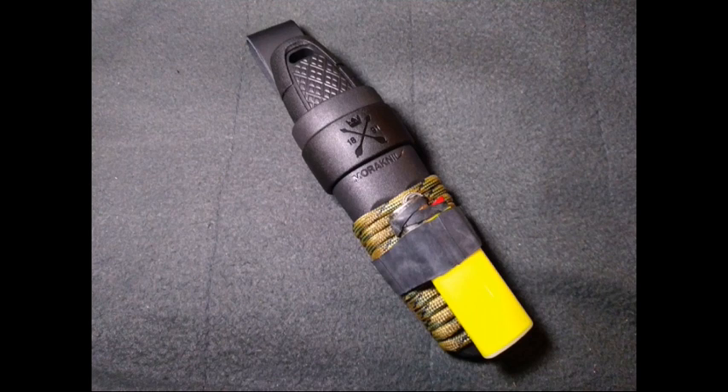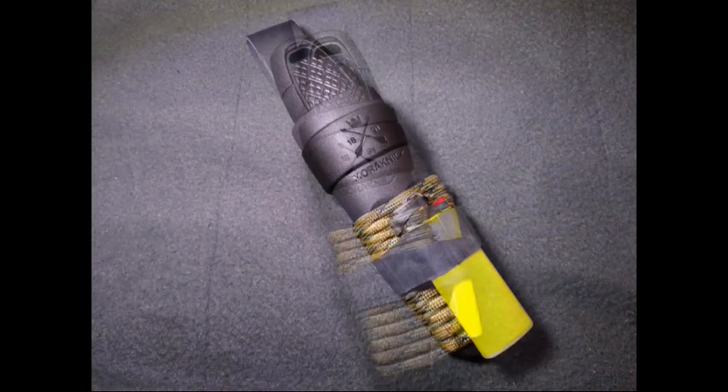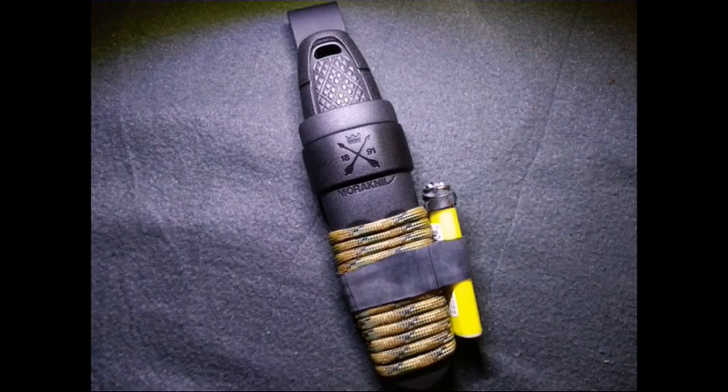I tried carrying the lighter on the front of the sheath for a while, but to be honest it just made the knife a little awkward and bulky in the wrong direction. So I decided to put it on the side — I tried it on both sides and determined it worked best for me on the right side, if you're facing the sheath. This is my current setup and I'm really happy with it.